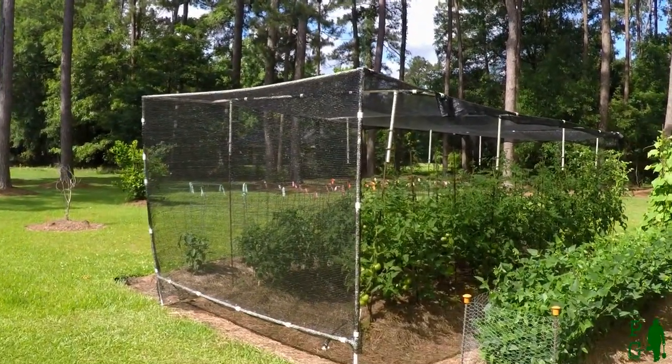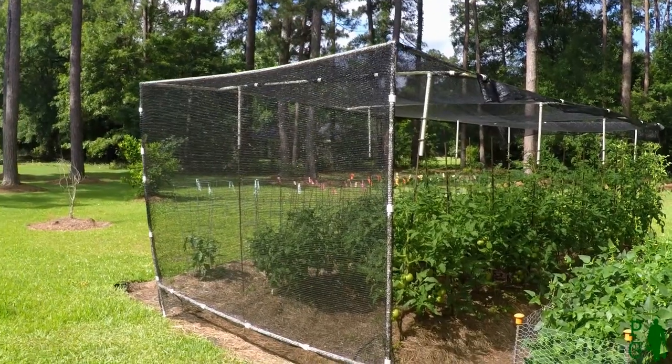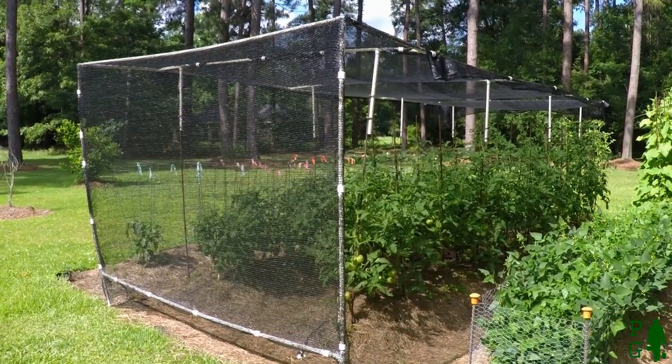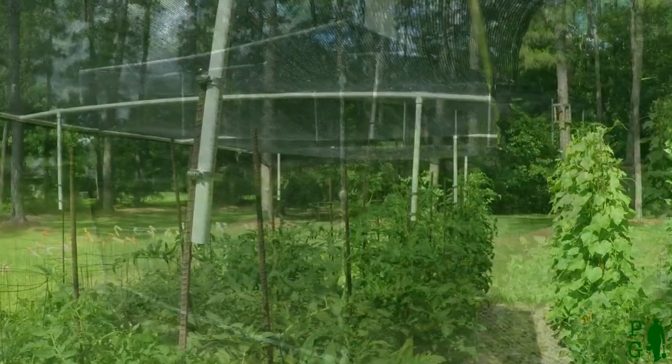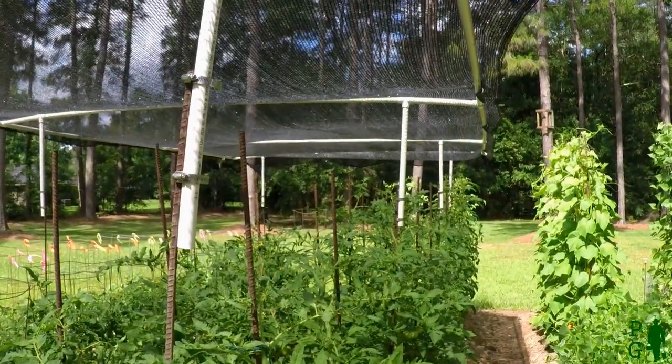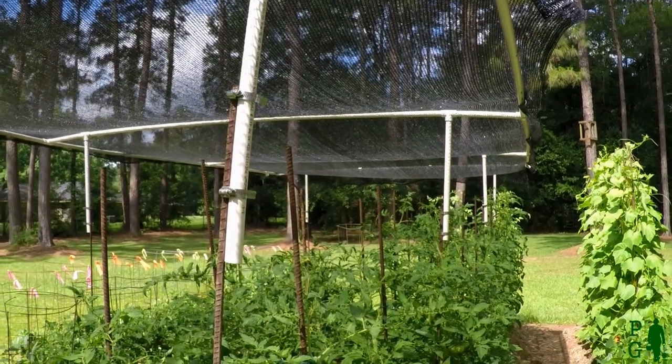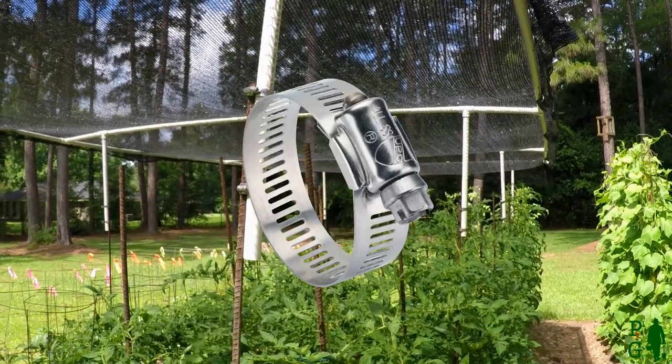In the past, the tomatoes in the upper branches of my tomato plants have sometimes suffered from sun scald. I'm using 40% shade cloth. The frame is made from Schedule 40 PVC water pipe, which is attached to my rebar tomato stakes with hose clamps.